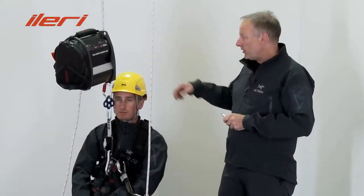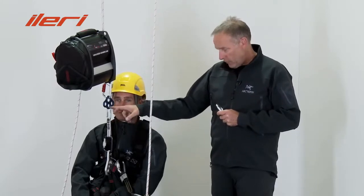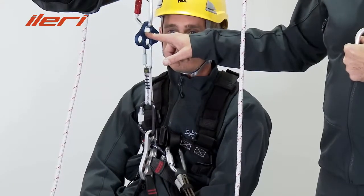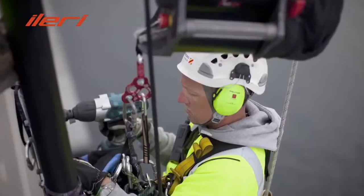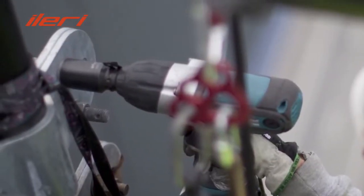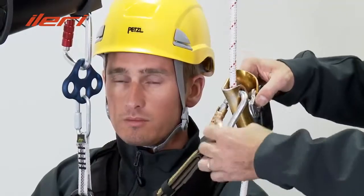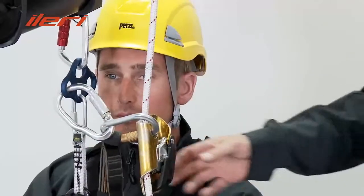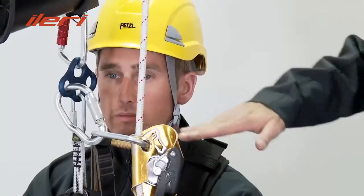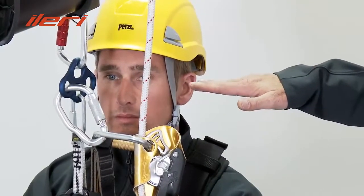Another setup to connect the winch to the technician's harness is to use a quick draw, a maillon rapid, and a small rigging plate. In that configuration, the winch is maintained in a very high position, which makes work for the technician much easier. Another advantage is to connect the backup device to the rigging plate, which keeps the backup device at any time in a high position and reduces any eventual fall factor on it.